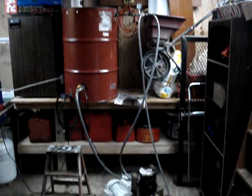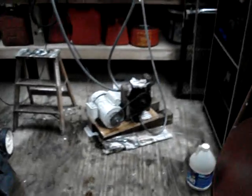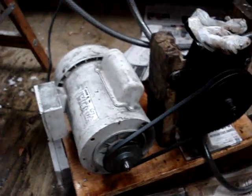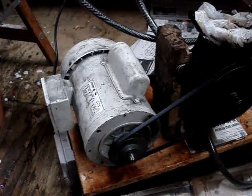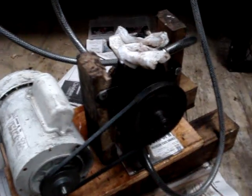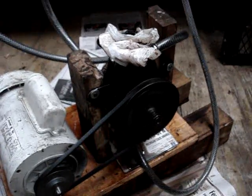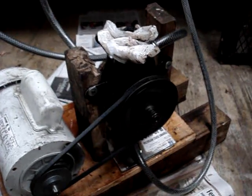And she's working right now. Zoom in on this — we've got a one horsepower motor turning a General Motors power steering pump off an old pickup truck.